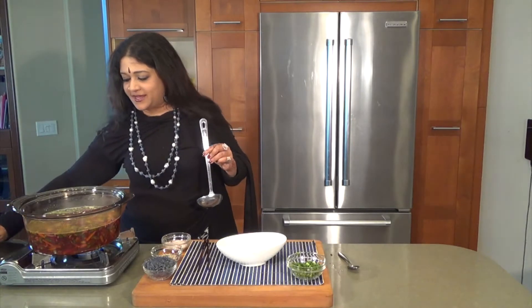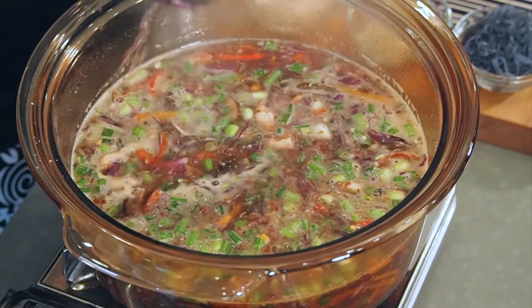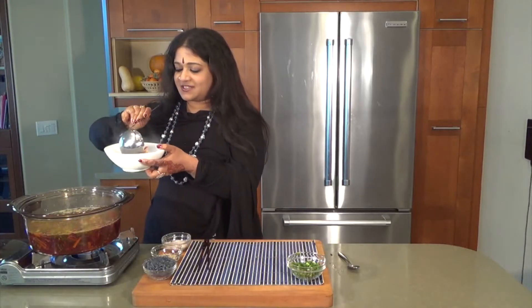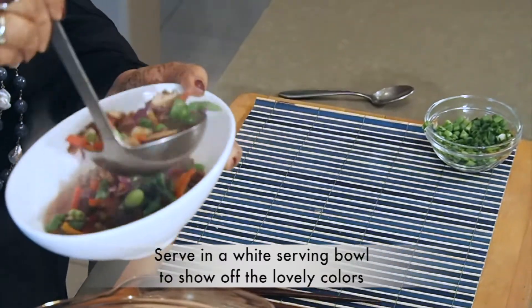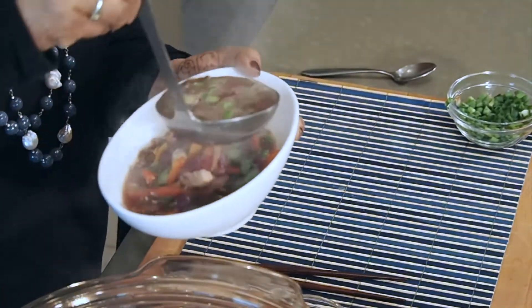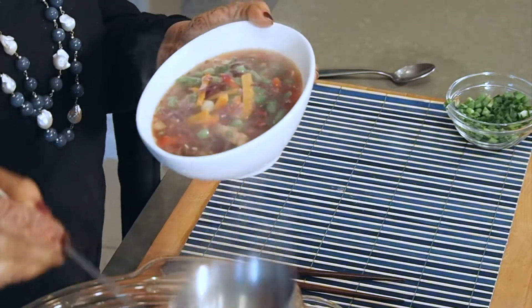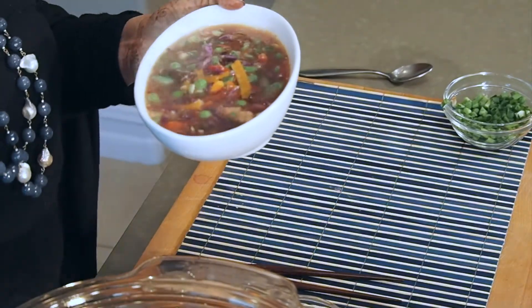That is boiling up real good. Oh, just look at those colors — my goodness. Bathing in splendor. I'm going to be putting in more of that broth. Beautiful.